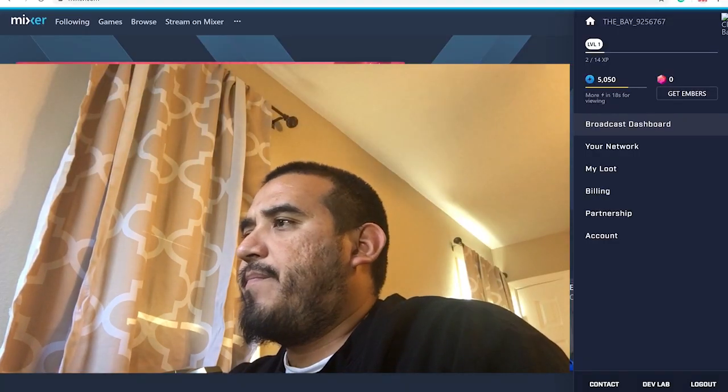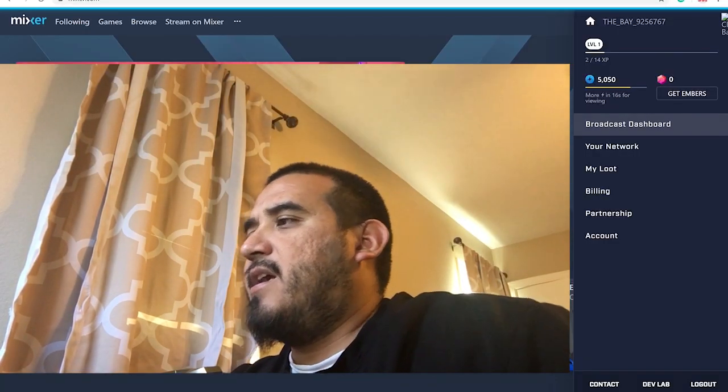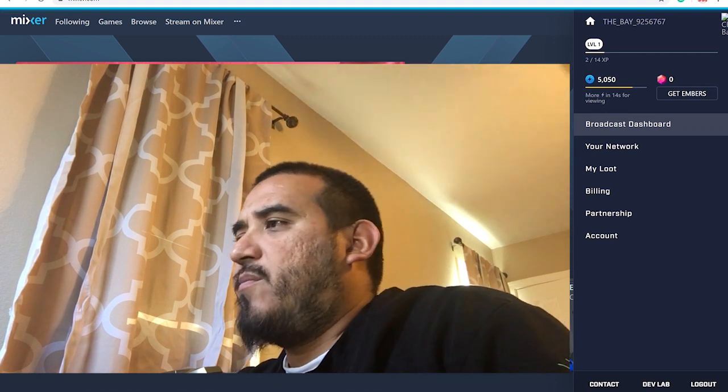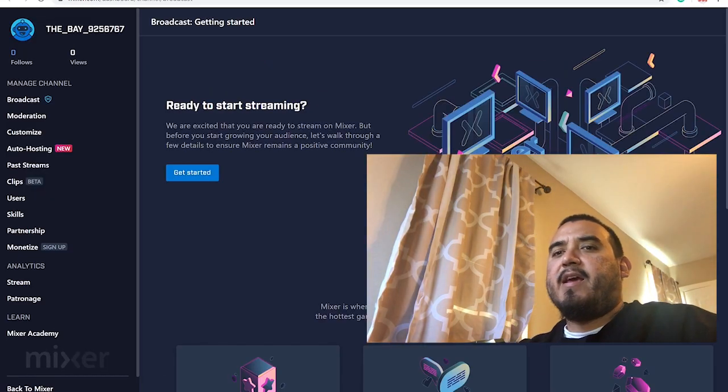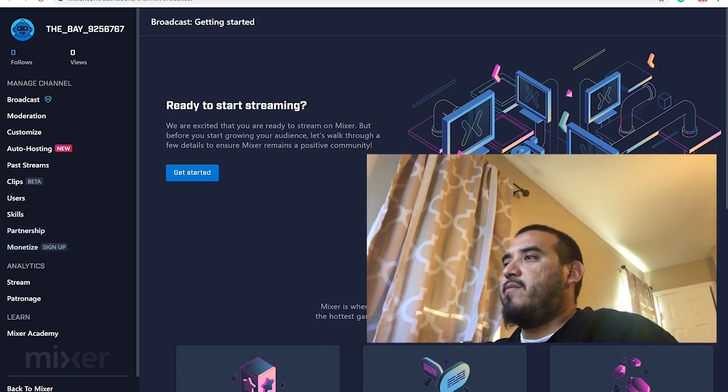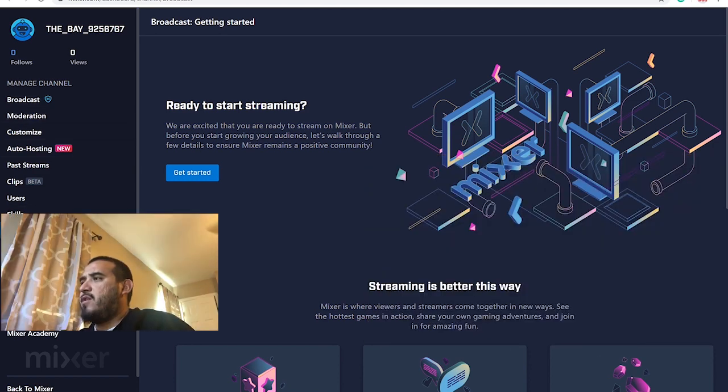So we're on Mixer. You've got to go to Broadcast Dashboard — click that. Once you click Broadcast Dashboard it's going to show up like this. What you want to do is click Broadcast, so we're going to click Broadcast right now, and then once you click Broadcast it says 'Ready to start streaming.'